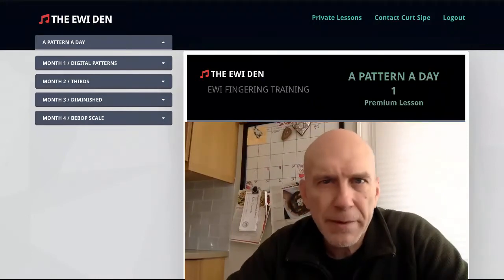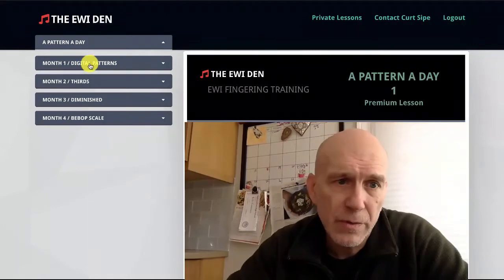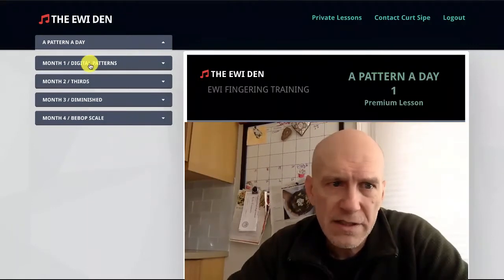What I'd like to do is make a couple of those lessons available to you for free so you can check it out, so you know what's going on. I'll show you how this is laid out.